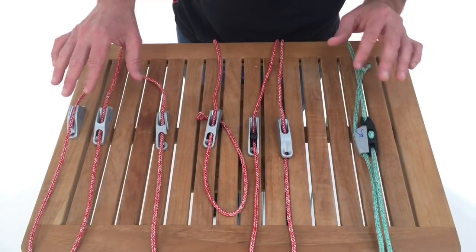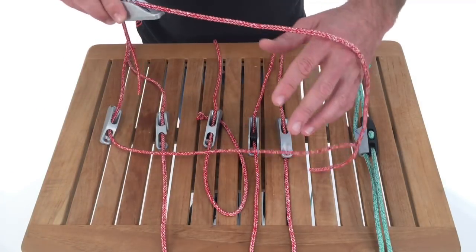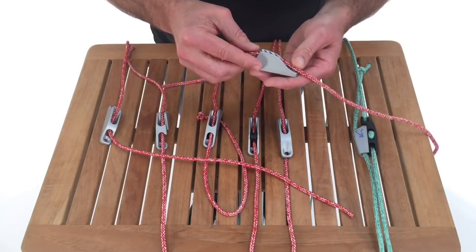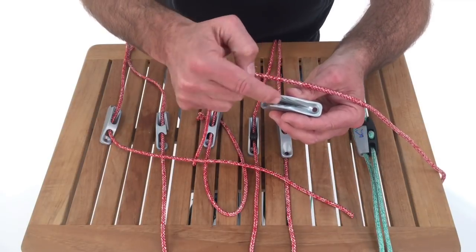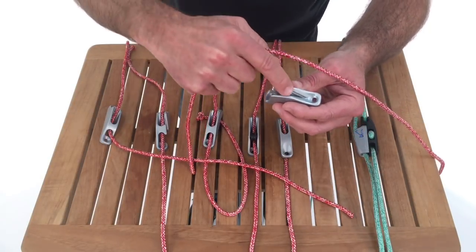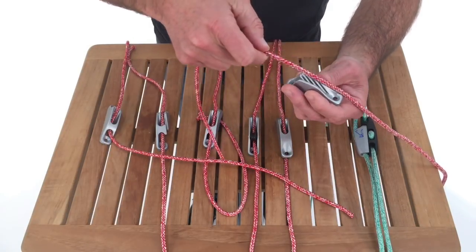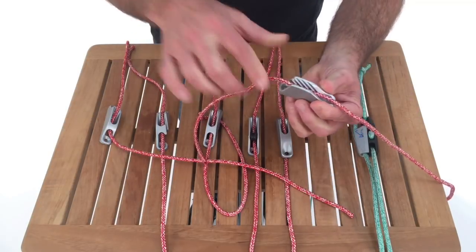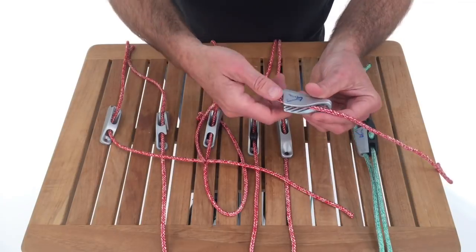Our next group of cleats are the clam cleats. They've been around a long time and they're very simple — something you would use for anything utility, for lee cloths, for control lines. The way they work is they have ridges on either side that go down and as they go down, they get closer together. I take a loaded line, put it into the V, and as I let go, the load pulls it down deeper. The more the load, the deeper it goes, the more secure the cleat is.